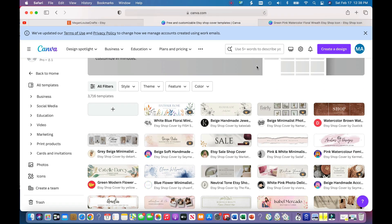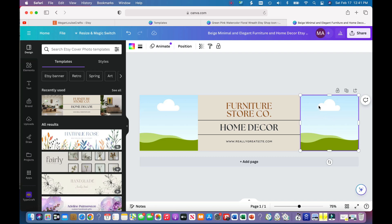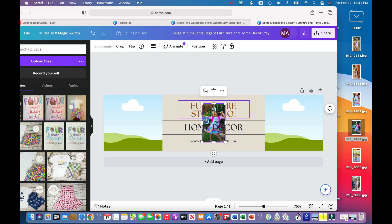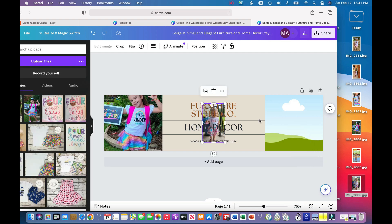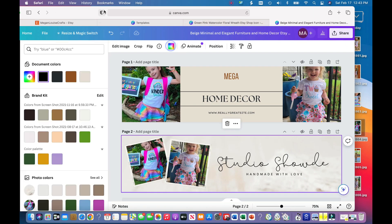Something really great about Canva is that when you type in 'Etsy shop cover,' the templates will be the exact dimensions you need for your Etsy shop, so you don't have to make any adjustments to the photos at all. Some templates have spots where you can put your own photos — little picture icon placeholders. You click and drag one of your photos and it'll drop right in. I'll do the same for the second placeholder.